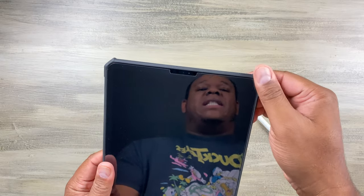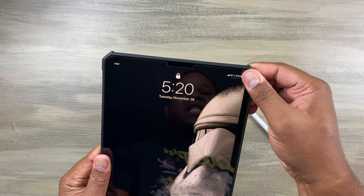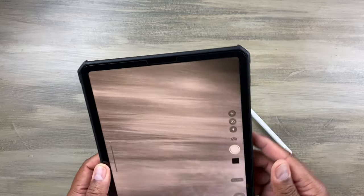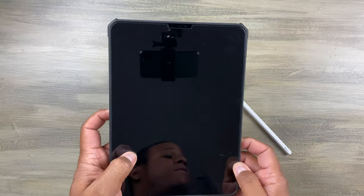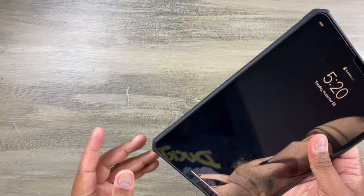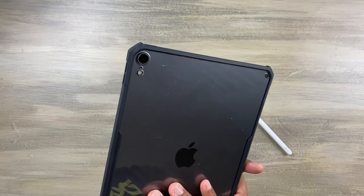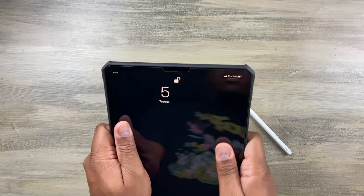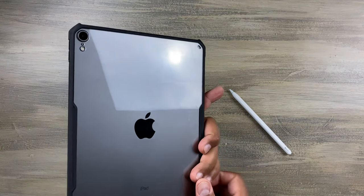Another thing I like is how easy it is to take off and on. I have a bunch of cases I use for different situations — like if I want a more rugged case or if I'm just going to be in the house. This is easy to swap and very, very thin. It's soft, and it feels good in the hand when I'm holding it — doesn't give you that slick feel in the back.